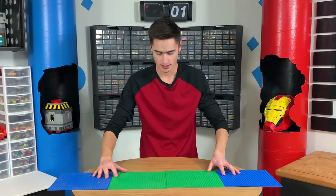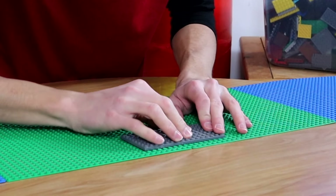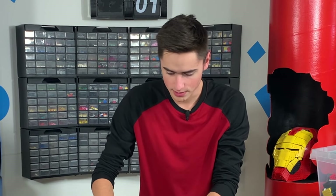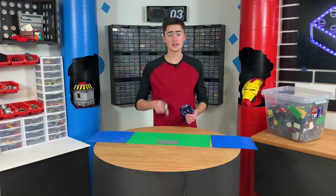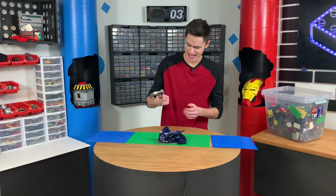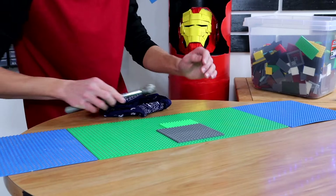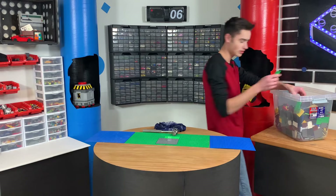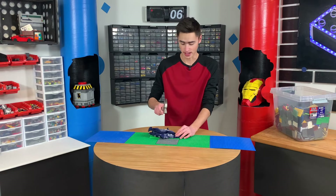I'm thinking of doing like a rail on the side — maybe that's dumb. A rubber mallet would be great for this; alternatively you can use a hammer and a cloth. We need to go over all of the seams with pieces to make this solid, and it doesn't matter what color these are because you're going to cover it up with tiles.